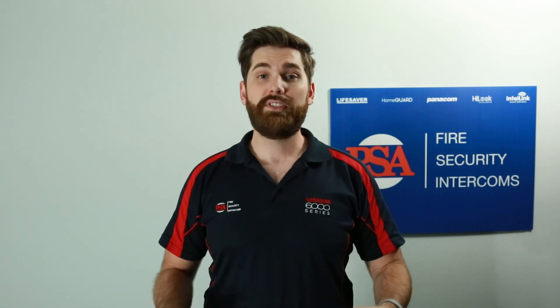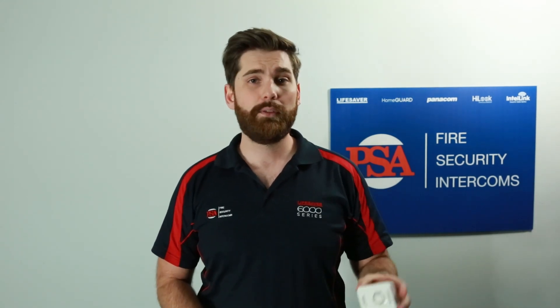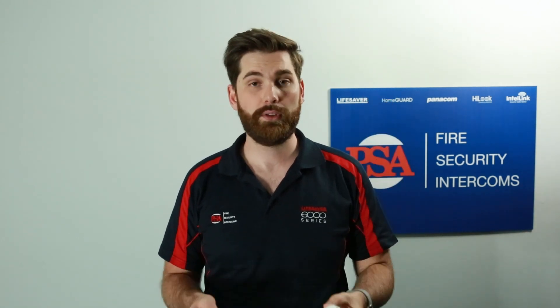What happens if you can't reach the alarm? My name is Cameron from PSA Products, and today we're going to have a look at the smoke alarm controller. Smoke alarm controllers like the LIF6000THL here allow you to remotely hush a false alarm.